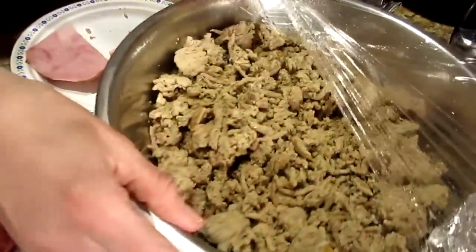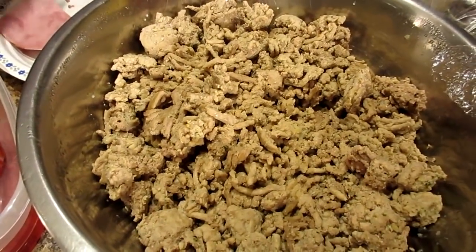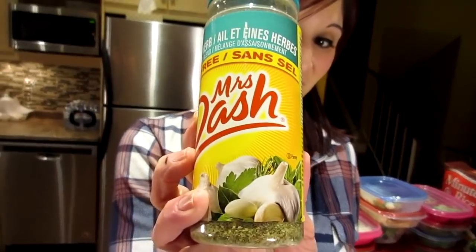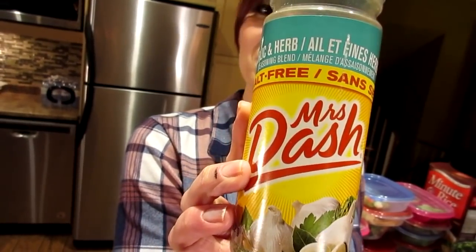The ground turkey is super easy too. We just spray a frying pan with cooking spray, heat it up, and add some seasoning. We like to use Mrs. Dash — specifically the garlic and herb flavor. That's it. We're very busy just like you, so meal prep can't take all day; it has to be done in about an hour.